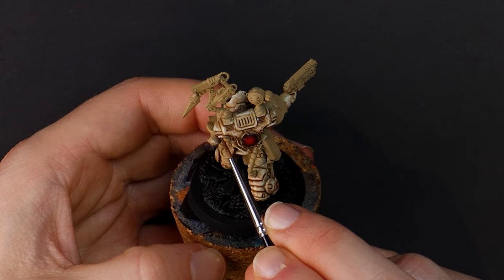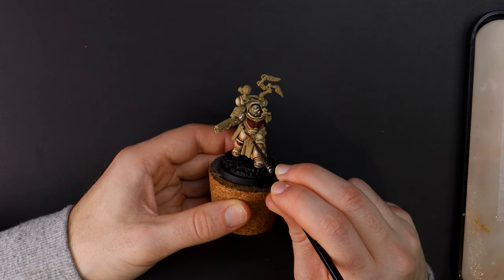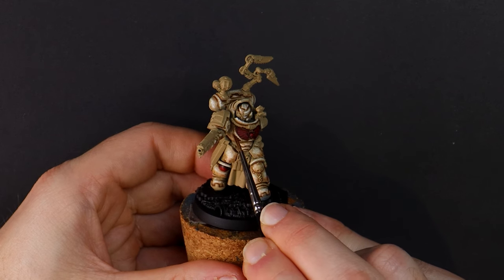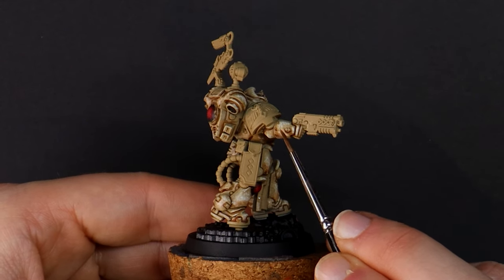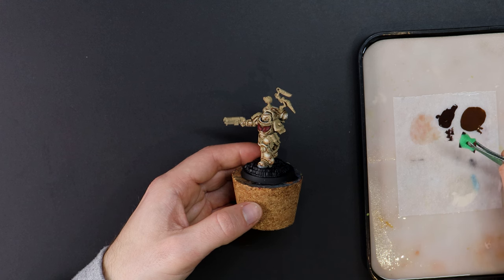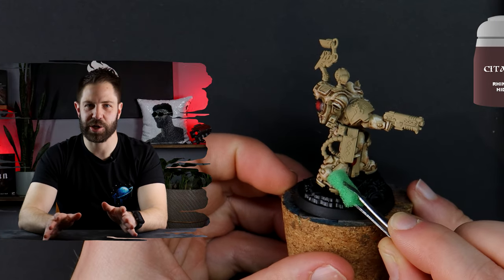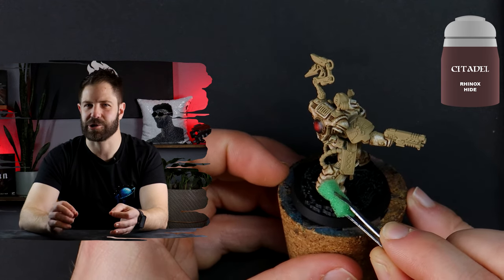Glazing sounds intimidating but even fooling around as a beginner you will find it easy to achieve great results. I'm thinning the contrast right down and then pushing it into areas I want to blend from bright into shadow. This Apothecary has been crashing through debris and sliding across the battlefield so his armor would have chips and scratches.